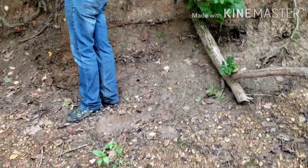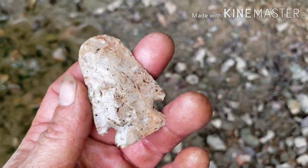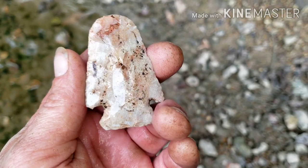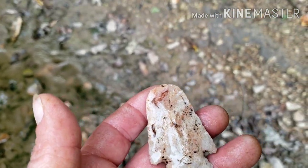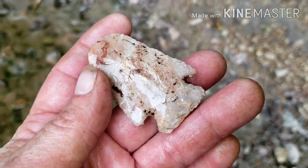It's always nice when a new spot pays off. Been finding flakes like crazy, but not too many pieces. And it's a plus. Alright guys, well I'm gonna get off here. Thanks for watching, y'all have a good day. See you next time.